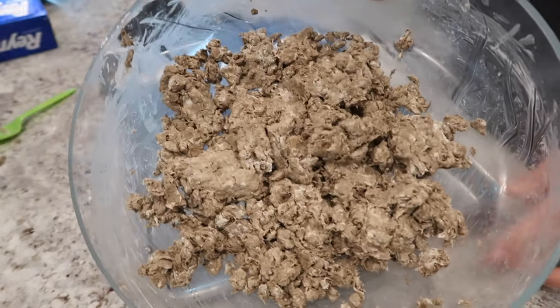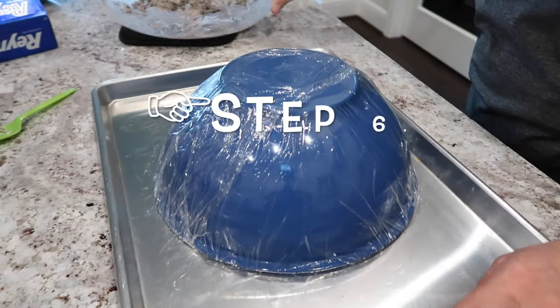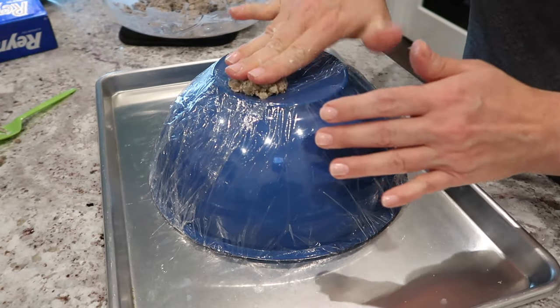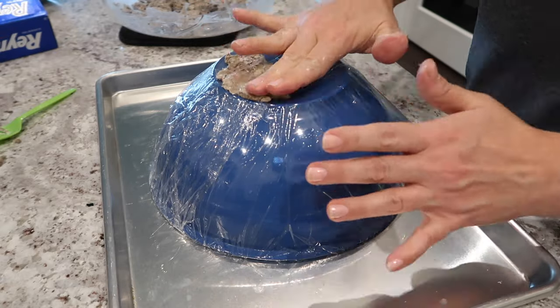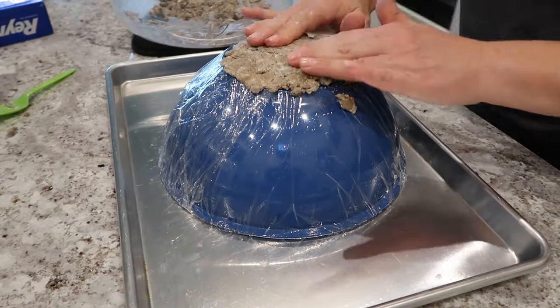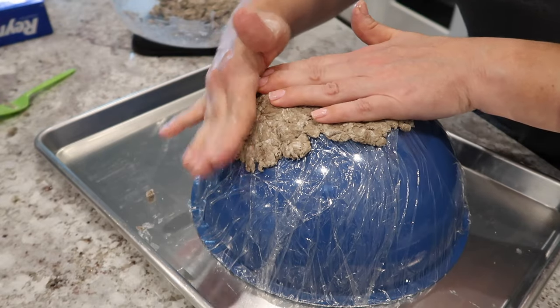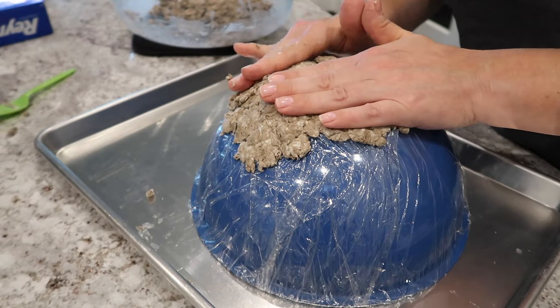So here's what I ended up with — it looks like that. Now we're just going to smish it all around the bowl. Let's work our way down the sides and see how far I can go, because I'm not sure I have enough to go all the way to the bottom.